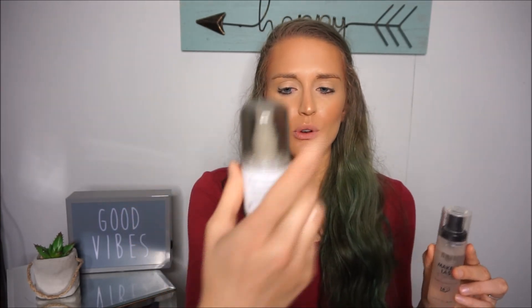Once I have that initial Photo Focus setting spray melted into my skin, I go over it with the Milani Make It Last 16 Hour Setting Spray. I feel like this stuff is more like glue for your skin — it really keeps your makeup in place all day long, especially if you're going to be out for an event, which is what I'm doing this look for. This spray is also much more fine, so you have to hold it a little further back. I feel like it's the perfect actual finishing last-step spray.